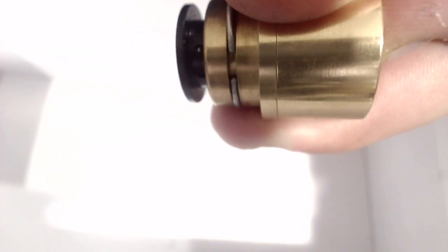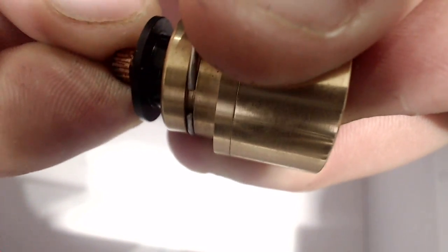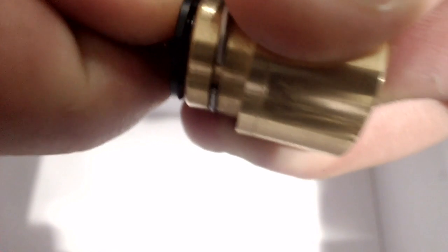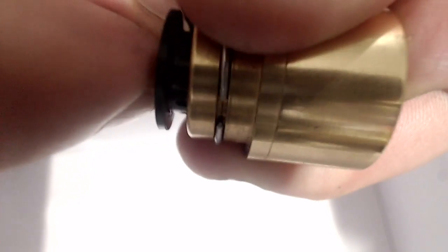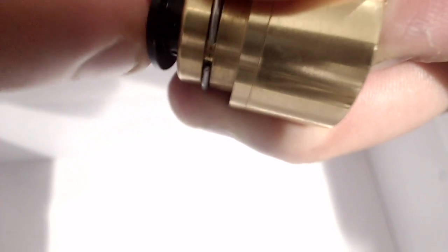Putting this back together is fairly simple — just push in your switch, push in the connecting copper pin, and screw it in clockwise using the knurling. Once it's on there, it's on there good. It's not going anywhere.